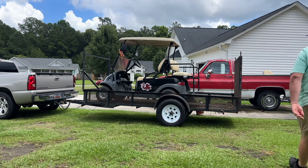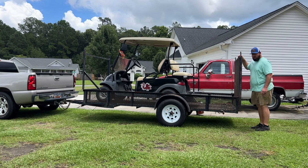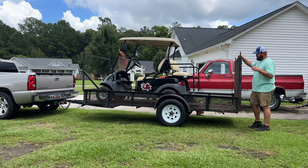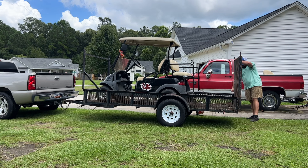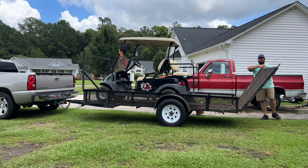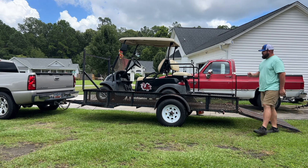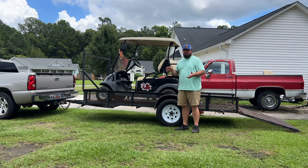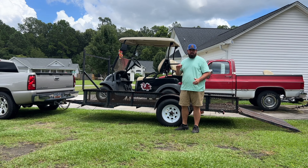Welcome back to the channel. This is a 2012 Club Car Precedent. It belongs to my oldest daughter's friend and her family. They reached out to me this week and said they just wanted my opinion before carrying it to the shop. They said sometimes when they're driving the golf cart it would just automatically quit — the pedal would be pressed down and it just won't go. Sometimes you hop on it and it won't go at all, but you mess with the pedal long enough and it'll go a little bit, then just stop.